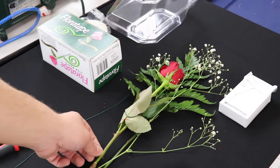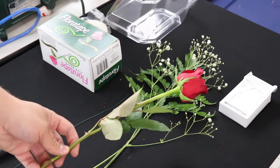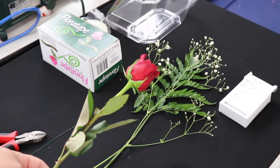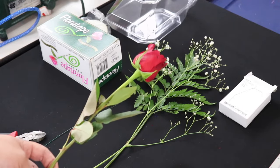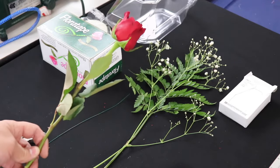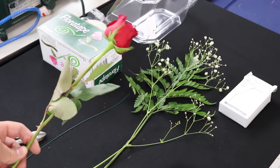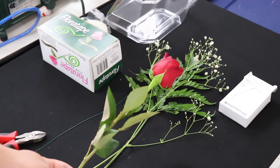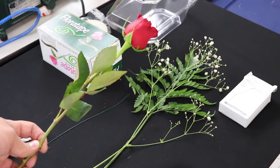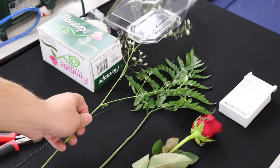Sometimes they come as a single stem with nothing with it. In that case, you could substitute with some artificial greenery if you're just making it for yourself or for a family or friend. But more often than not, what they will have is a single stem of leatherleaf fern or a single stem of baby's breath. In this case, we were able to acquire a single stem rose with both one stem of baby's breath as well as one stem of leatherleaf fern, as you can see here.